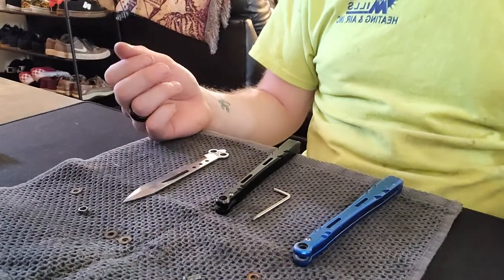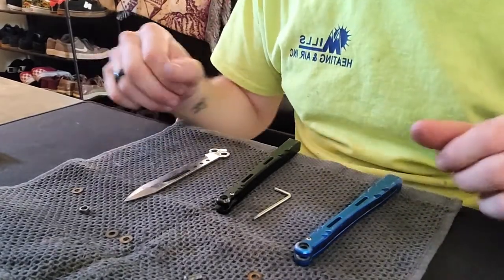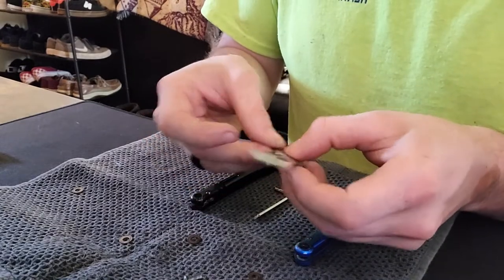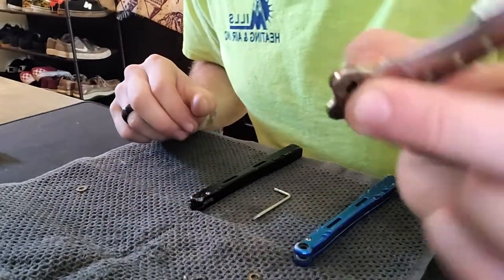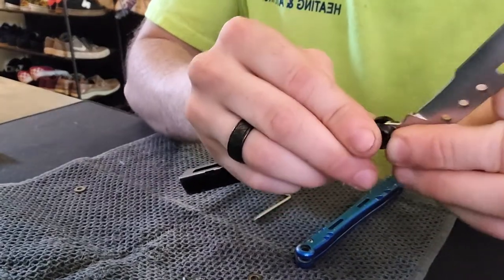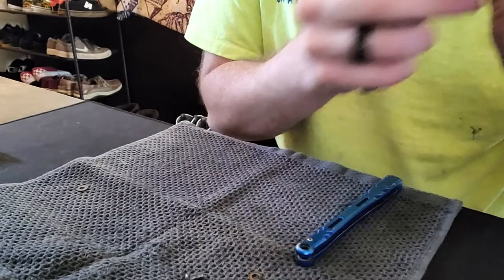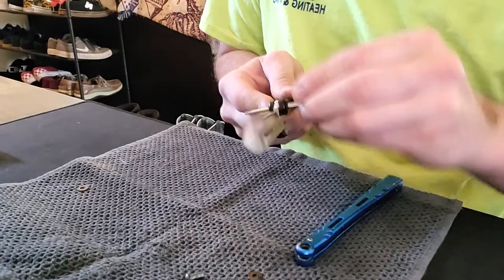Sorry, this is a weird temporary setup — I need to buy one of those phone mounts that clamps to my desk. But from here, what I do is: I take my bushing, put it back inside the knife, then put the washers on the knife, hold them on there, and jam the whole thing into the handle. You'll see it doesn't line up properly when you do that, so I take a tool and pull everything where it should go until I can fit the tool through.